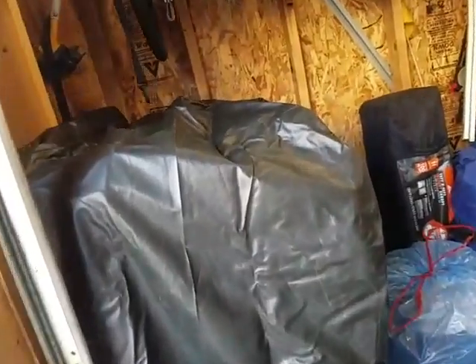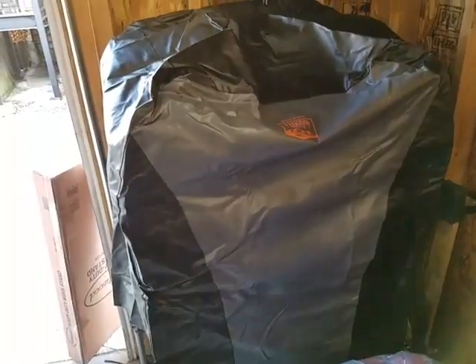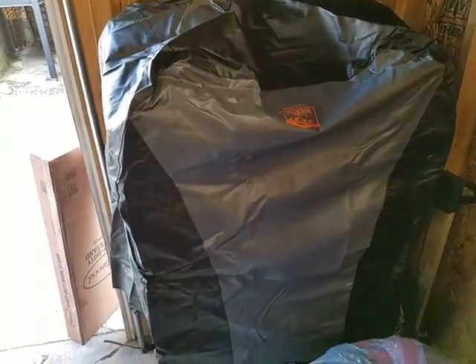My next video will be an actual review of the blast cabinet itself once I've used it. You guys have a blessed day — see you later.